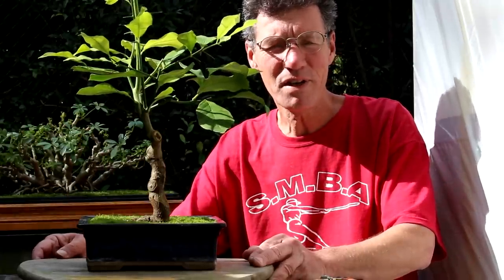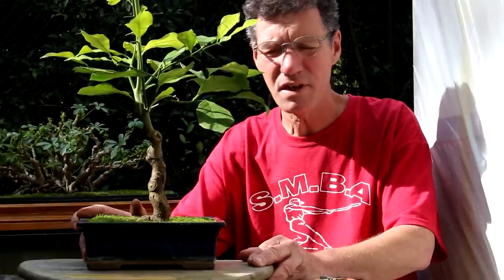Hi there, Nigel Saunders for KW Bonsai. This morning we're tackling my lemon tree. It was grown from a seed. It's about 20 years old now and today we're going to prune it and repot it.